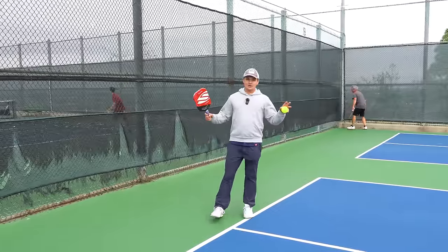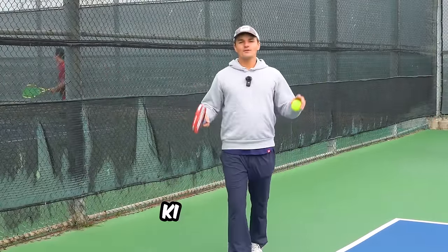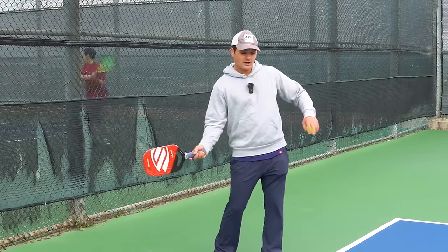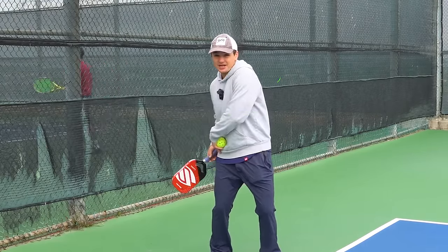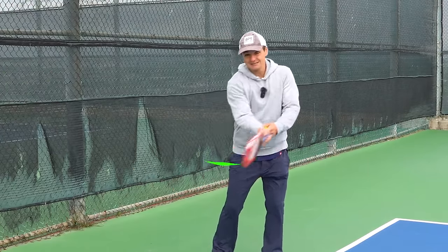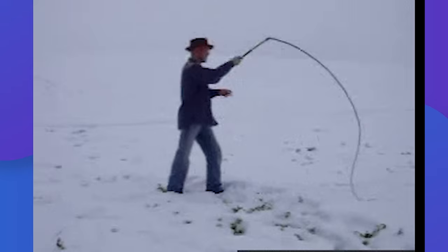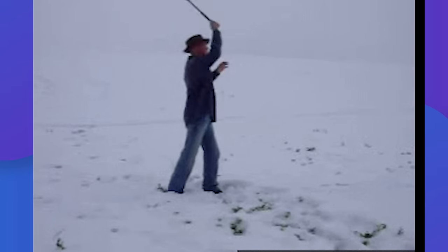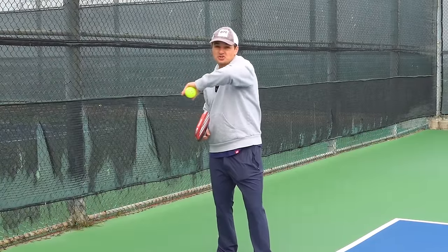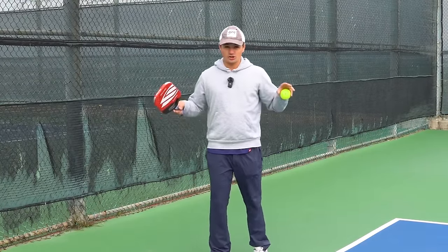All right, let's get into it. So the main concept that you need to know to get good power is called the kinetic chain. What the kinetic chain means is that when you're hitting a serve, your body essentially turns into a kinetic chain of energy that makes your paddle move at the fastest possible rate. If you think about how a whip works — when you sling a whip, you're not moving your hand that fast, but because of the kinetic chain, the end of the whip moves super fast. We kind of want to do something like that when we're hitting our serve.